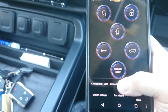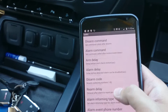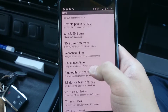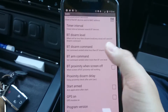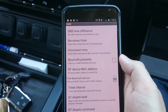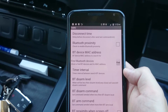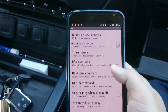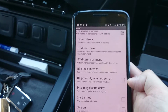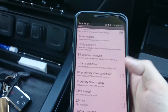You can stop the video anytime to see what options are available. In the app settings for Bluetooth proximity, you set the MAC or IP address to look for, the polling interval — which you can make very short to detect all the time — and enable the option to run when the screen is off and start armed so detection takes effect immediately.